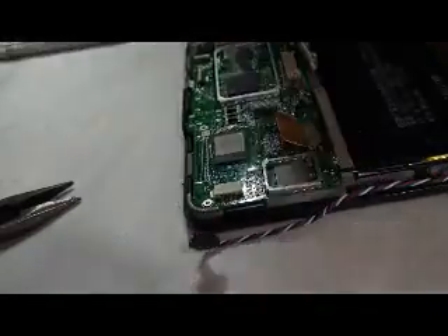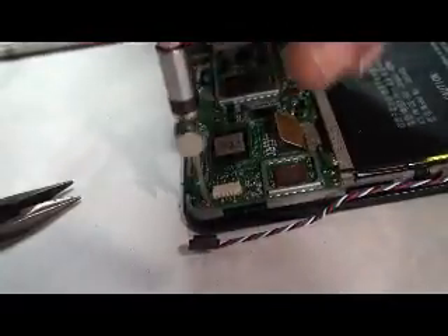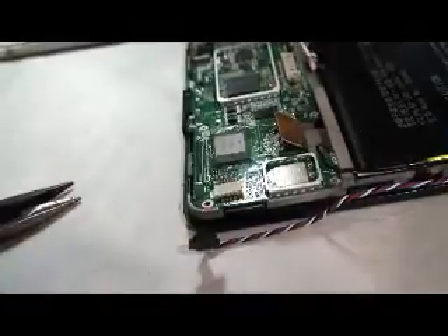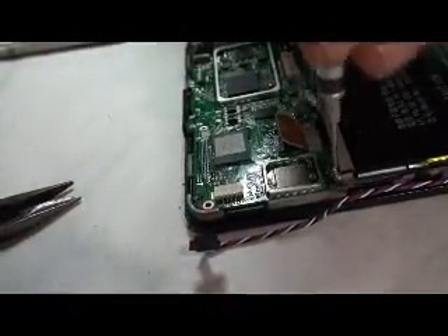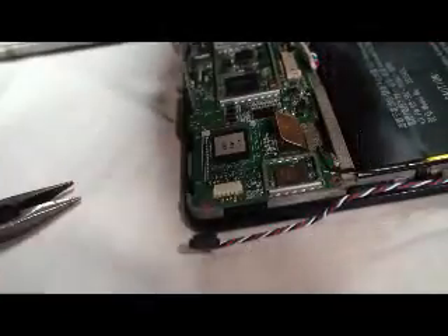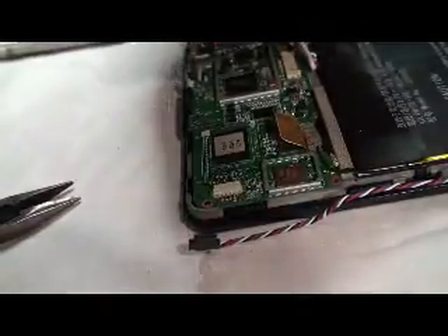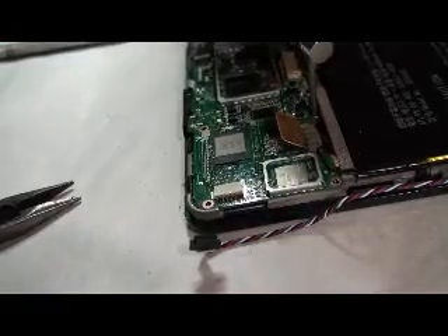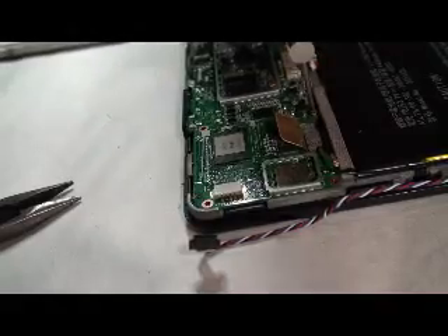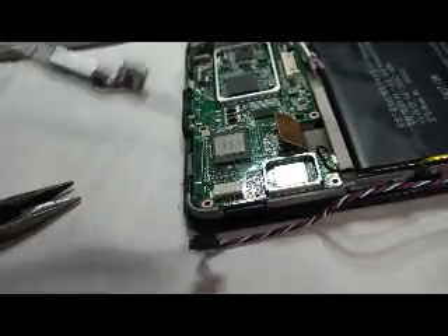Let's start on this end and take off these screws — there's one, two, three. Be careful when you're working with a pointed screwdriver: dropping it can ruin a digitizer and knock off a chip. I've taken those two off.